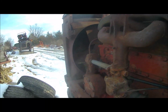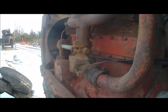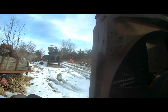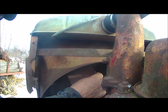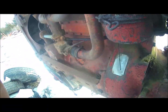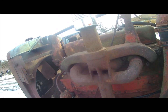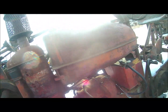Looky there — it turns! It's stiff, but it's not permanently stuck. So I guess that means I'm going to have to do something with it and make it run again. I guess I don't have a 100% piece of junk.